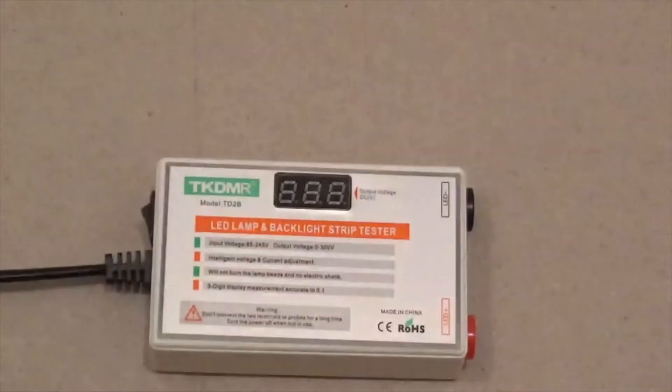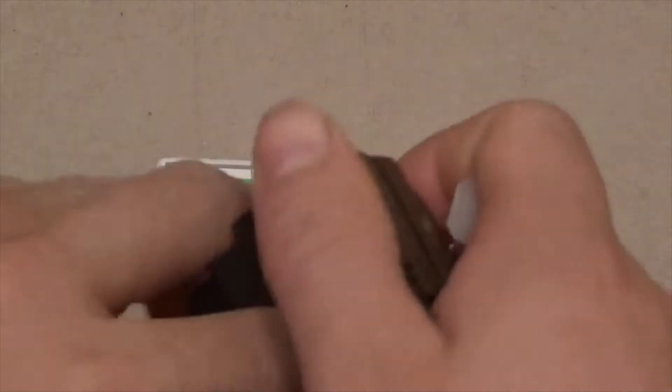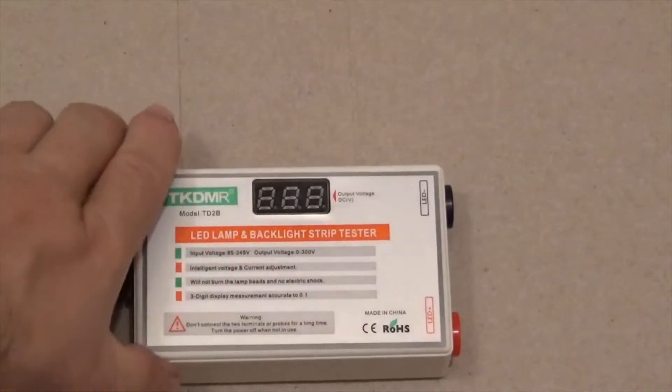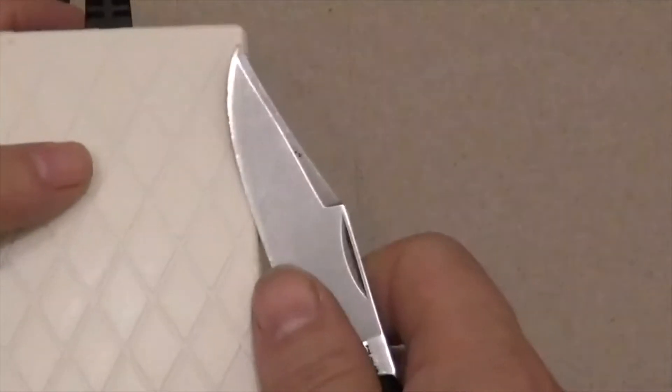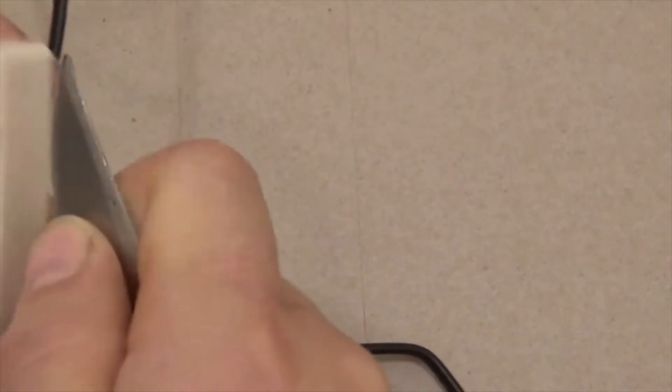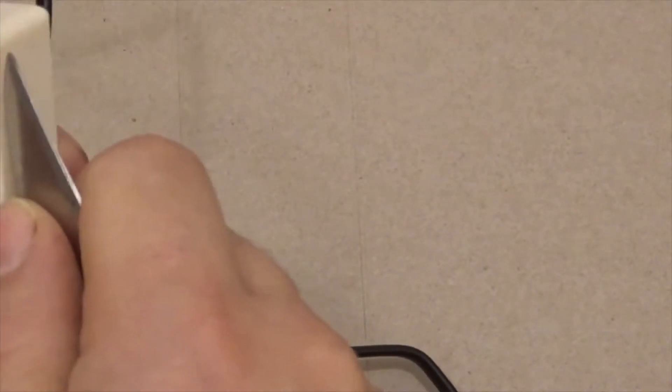Don't forget to unplug it. The back snaps off — you can go along the edge with a knife. Just be careful not to slip and cut yourself, of course.